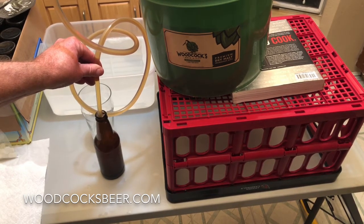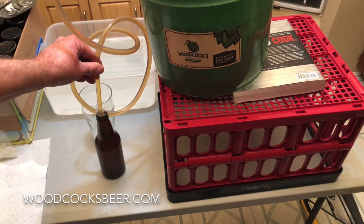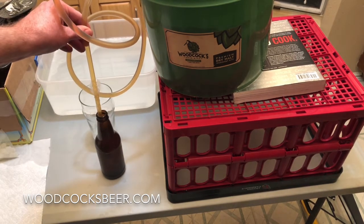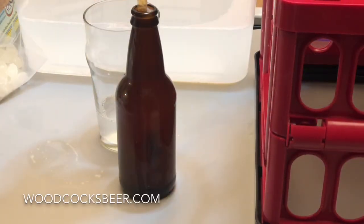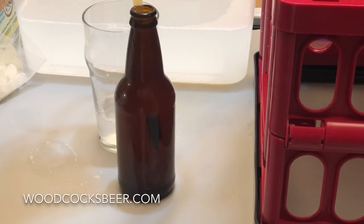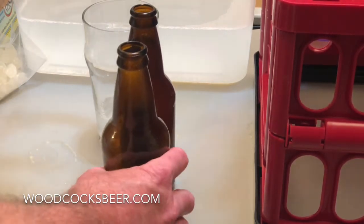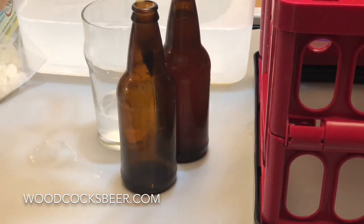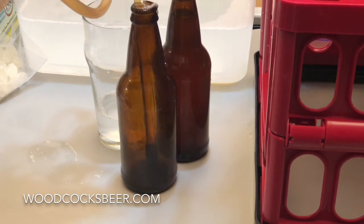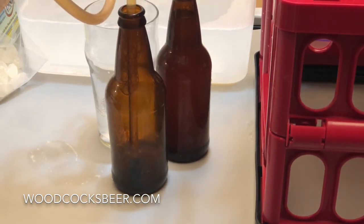It's gradually coming to the top. It's Star San so I've got some foam coming out of the top. I'm going to watch when the beer gets right to the level and then I'm going to stop. So this beer is full. Now I'm going to grab another bottle, lift the bottle filler out — it's going to get a couple drips but nothing very much — put that bottle in its place, touch it down to the bottom and we'll watch it fill.